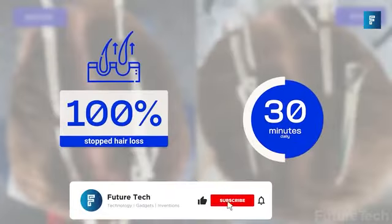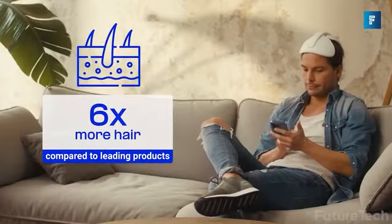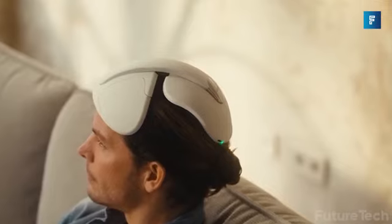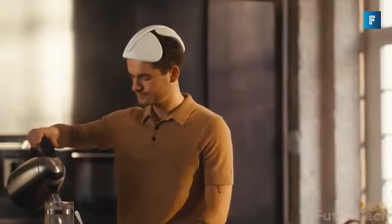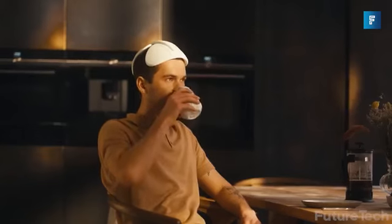Nyostem conducted a trial of 22 male participants — all of them stopped losing hair in 6 months and 20% had an increase in hair density. The cap can be worn while you work, play, and do your chores. It's pretty painless and has an ergonomic fit. Get your locks growing and get your confidence boosted with Nyostem.